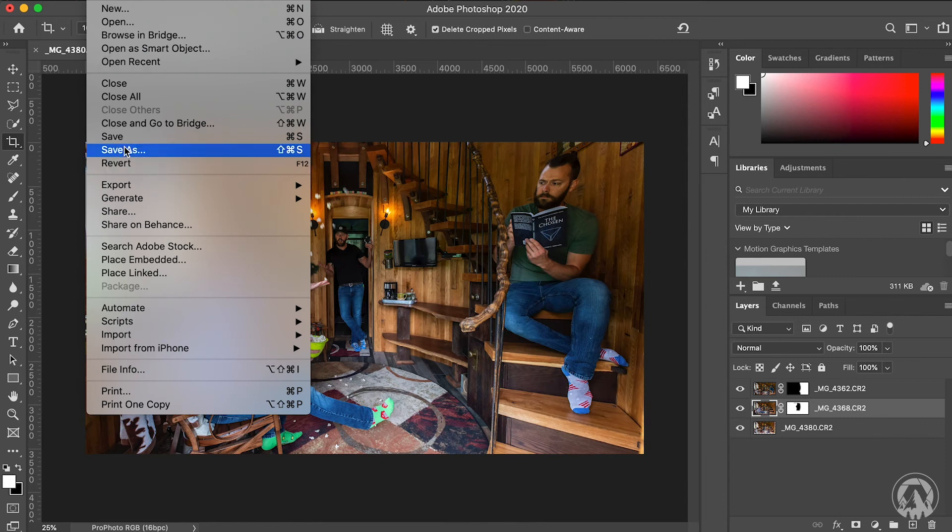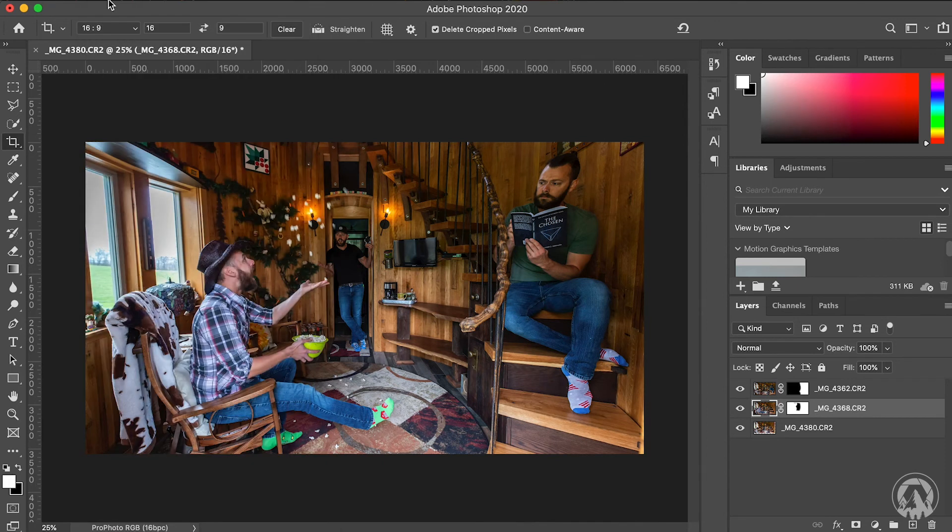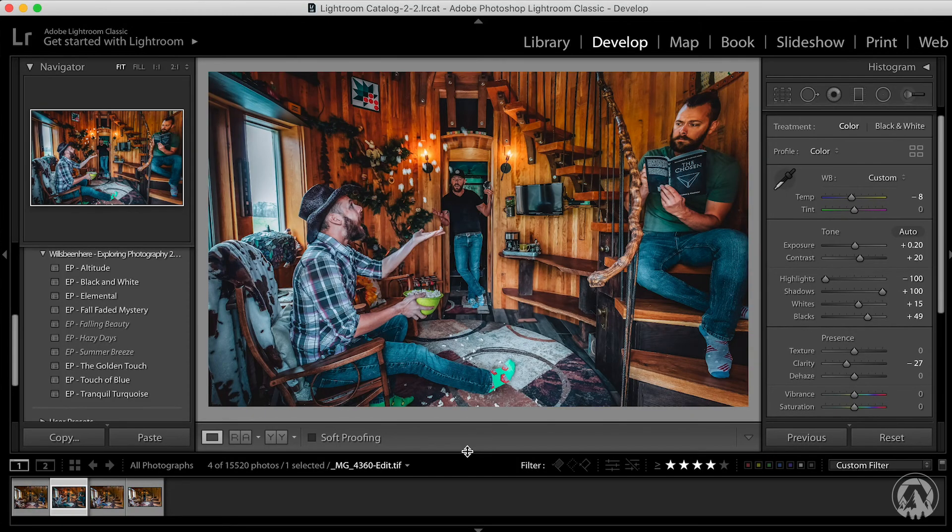Once you've cropped it, the final thing to do is your final color edit. You can do that in Photoshop, or take it back into Lightroom — I prefer Lightroom because I'm just more comfortable with it. Since you exported it from Lightroom into Photoshop, you should be able to just save it by going to File and Save or pressing Command or Control S, and that should send it back into Lightroom. And now you've cloned yourself.